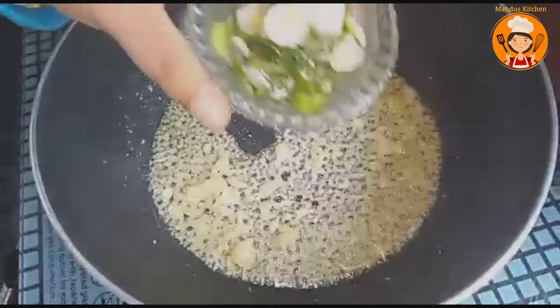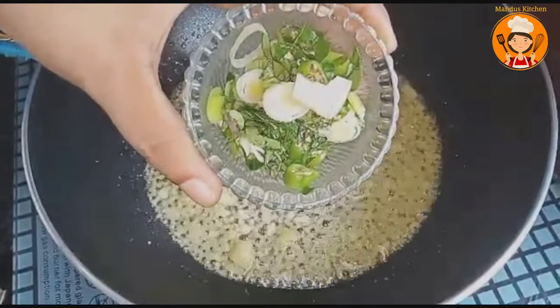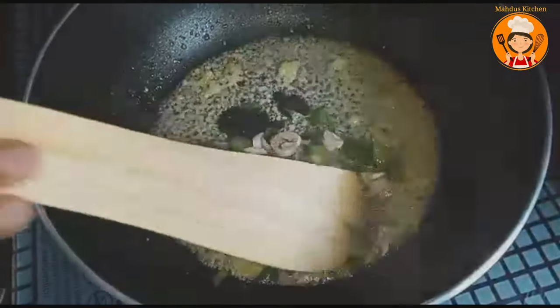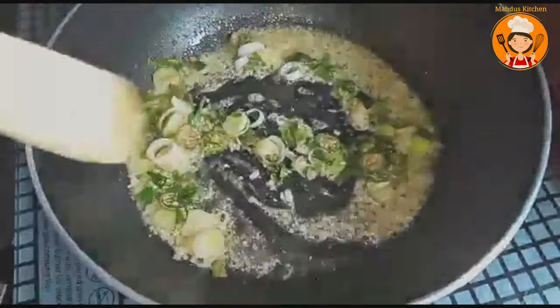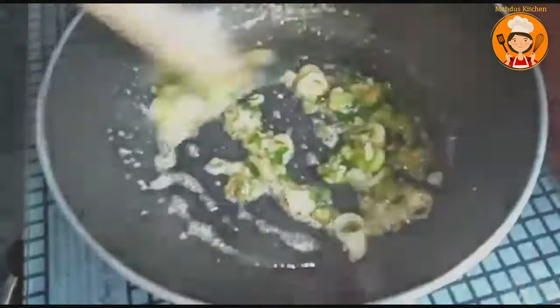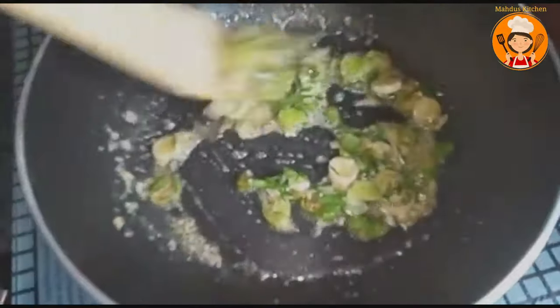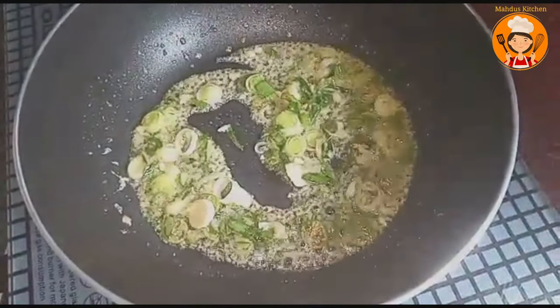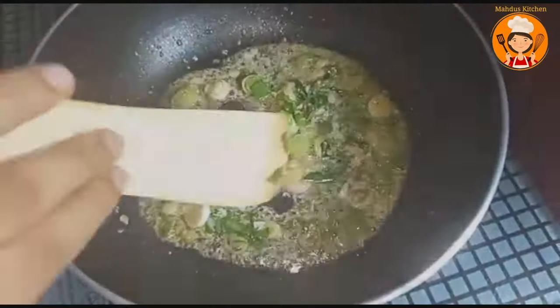I have the white portion of the spring onion here. I will mix this with the green onion as well.